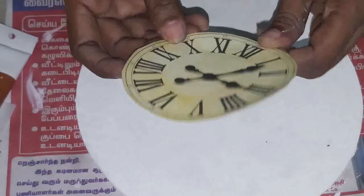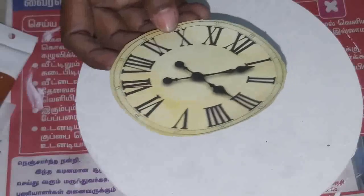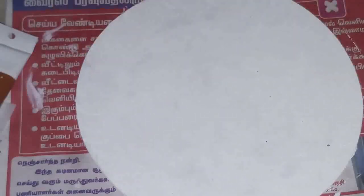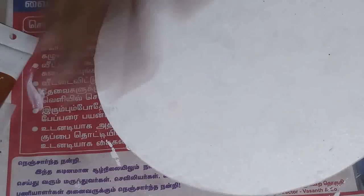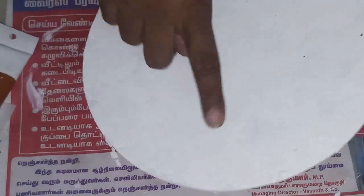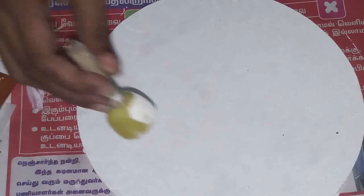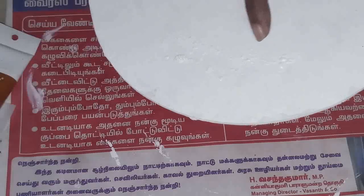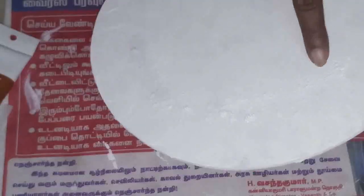Use a laser-cut clock piece, or if you have an MDF cutout for a clock you can also use it. I gave a base coat of texture white here. I applied the texture like this all over.